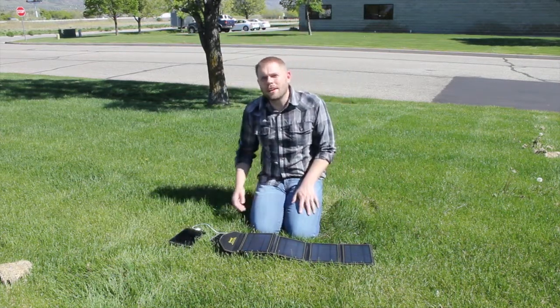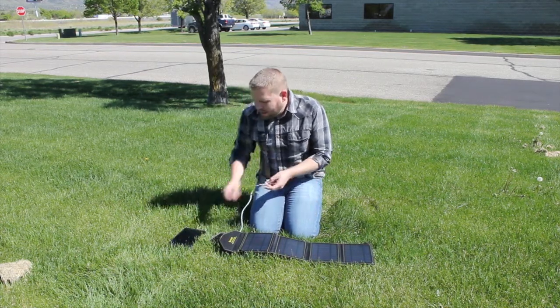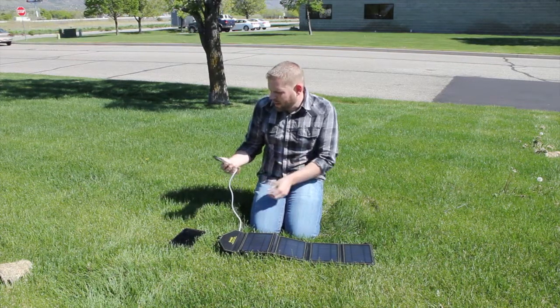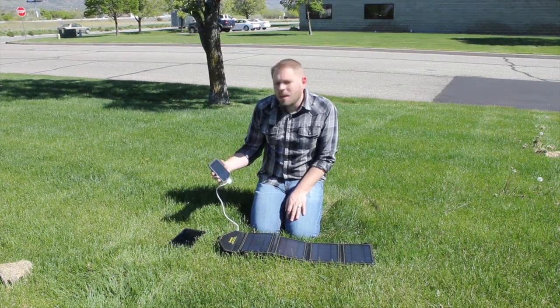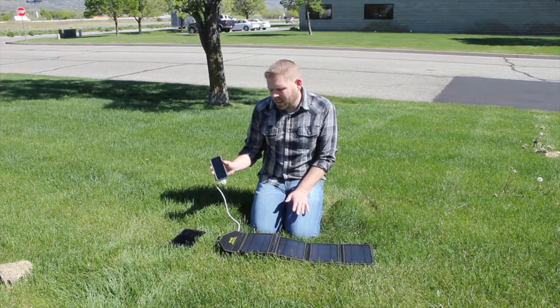We're going to pull the tablet out now and plug in the iPhone just for the fun of it. I've got kind of a universal charging cable here — you can pick these up for pretty cheap. If you plug it in, the iPhone now shows that it's being charged, just like you'd get if you had it plugged into the wall or anything else.